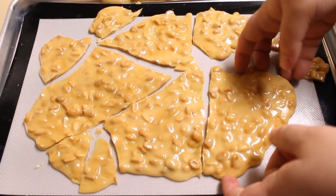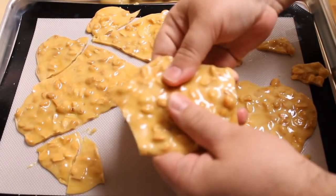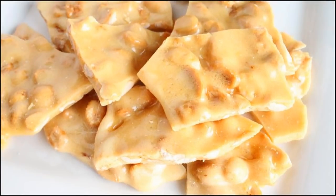Just drop it and let it shatter like a piece of glass. Go ahead and break this up and store it in an airtight container. And there you have it — how to make peanut brittle in a microwave. Hope you guys enjoy, and thanks so much for watching.